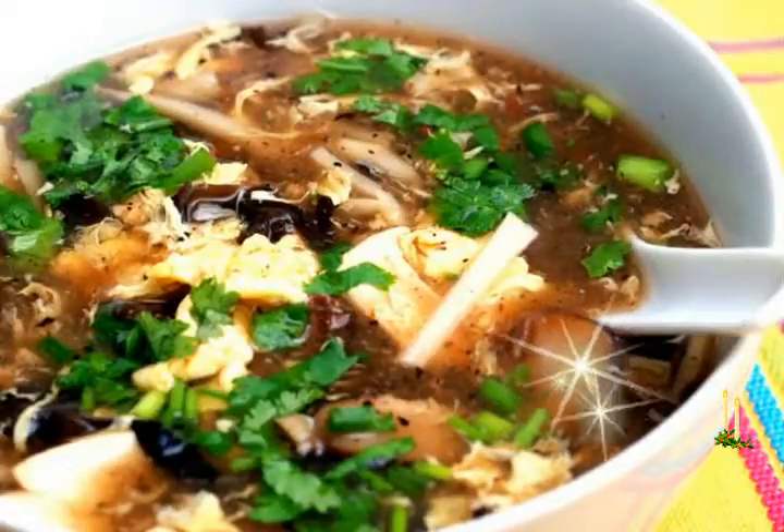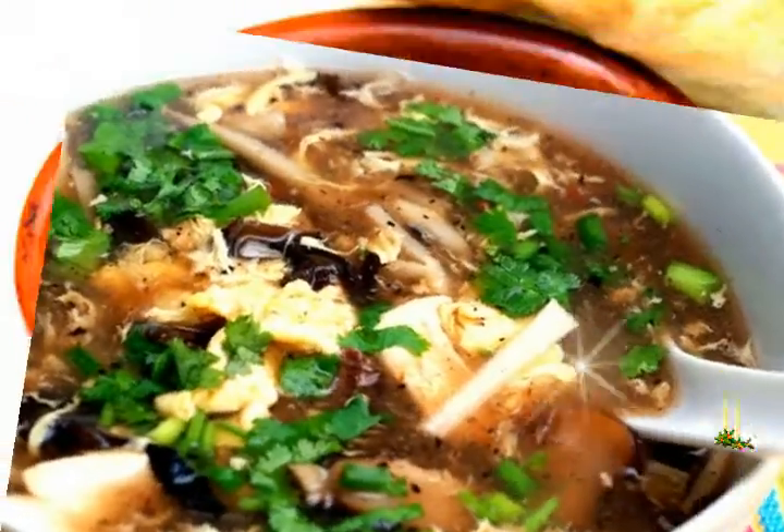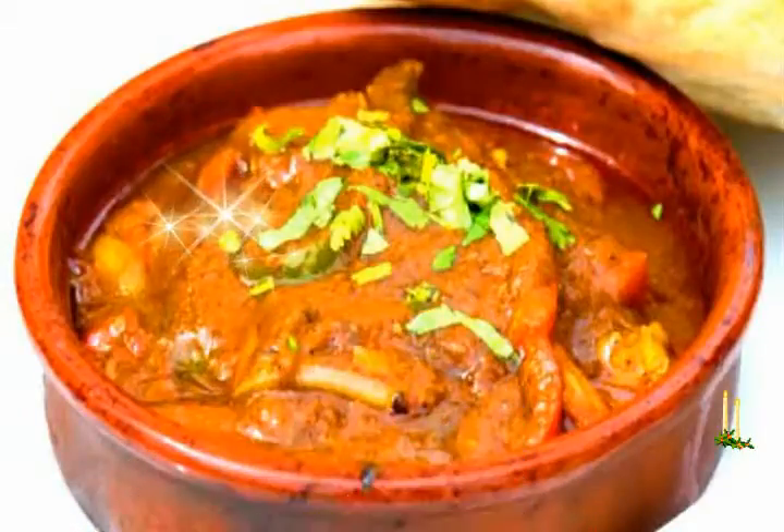Barley, button mushrooms and shiitake mushrooms come together with aromatic spices to give you a mouth-watering vegetarian delicacy.